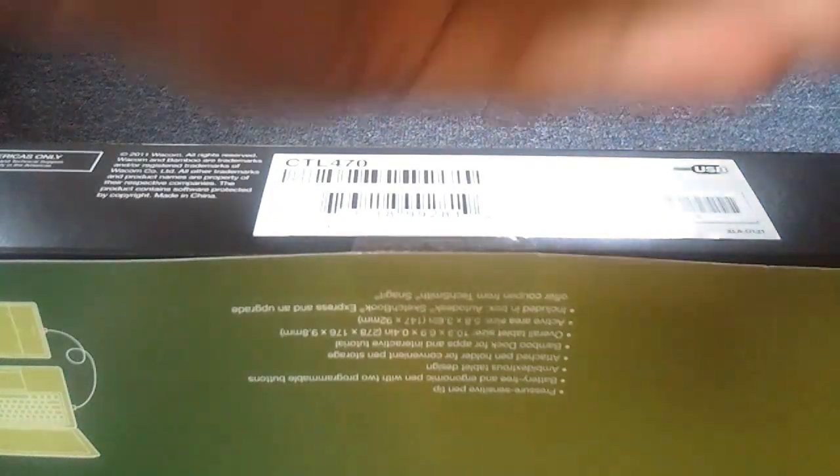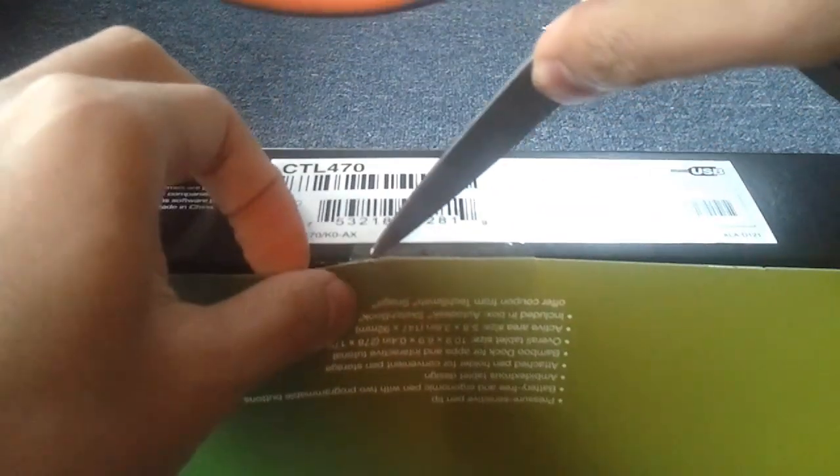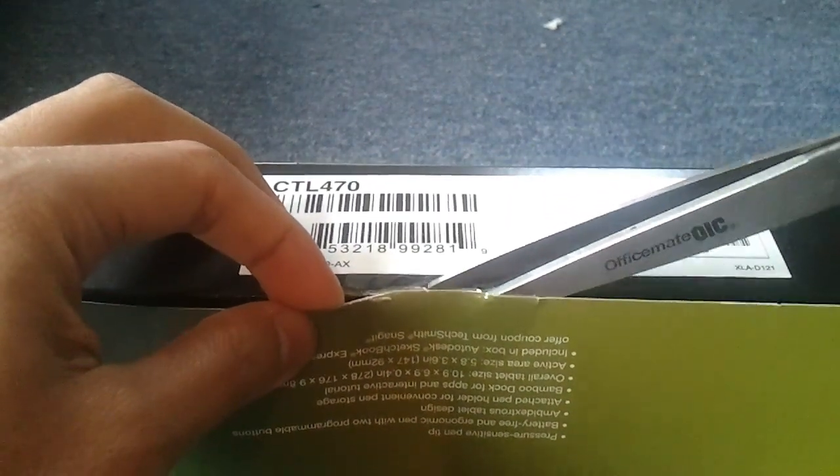But let's get to the insides because that's what really matters. Where do you open this? Oh, from the bottom. So I brought some scissors just for that. Alright, now that's open — let's check this out and look at the contents.